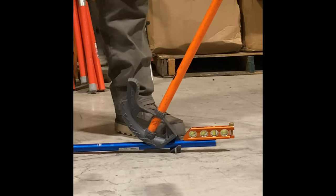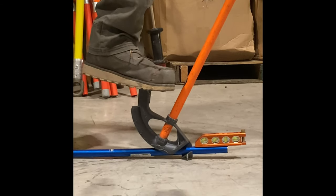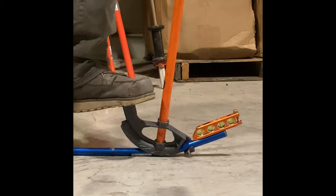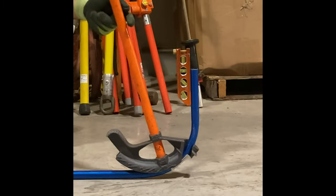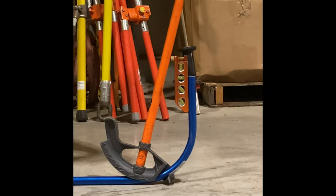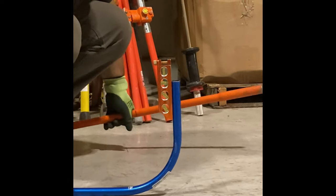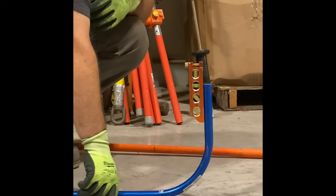Now we are going to apply our foot onto the foot pedal, and while applying that foot pressure and pulling the handle towards us, we will bend that into 90 degrees. Initially after bending, the tube will have a little bit of spring back. So you are going to want to make sure that the level just slightly passes that 90 degree mark to account for the spring back.